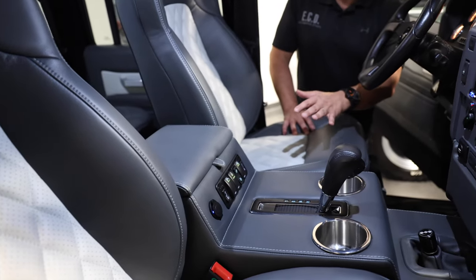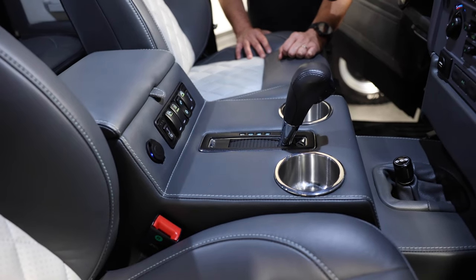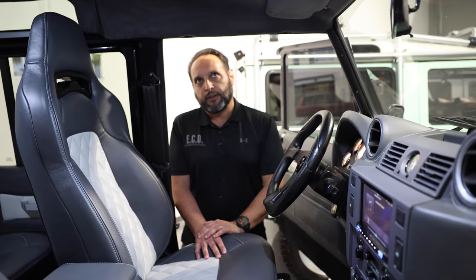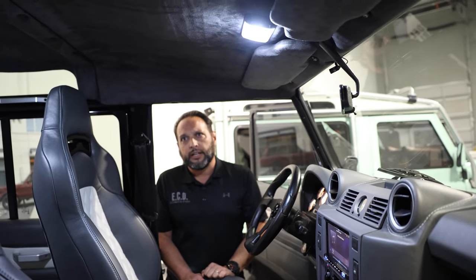Power windows, locks, ventilation, and heating in the front seats. Again, very simple but very elegant style of vehicle. We also have a micro suede material for the headliner in dark gray that complements everything else fairly well.